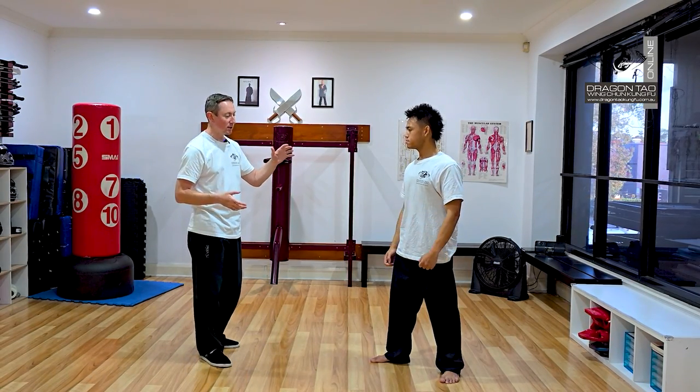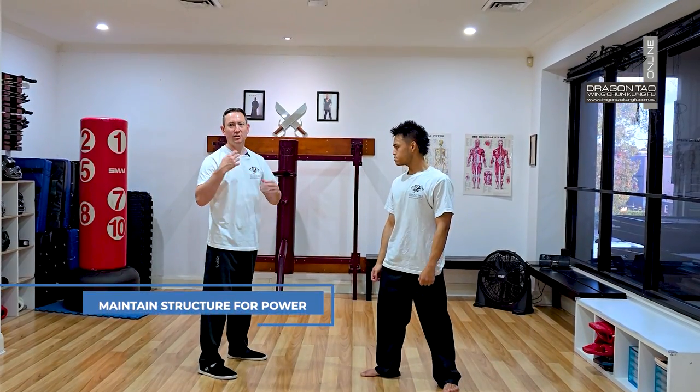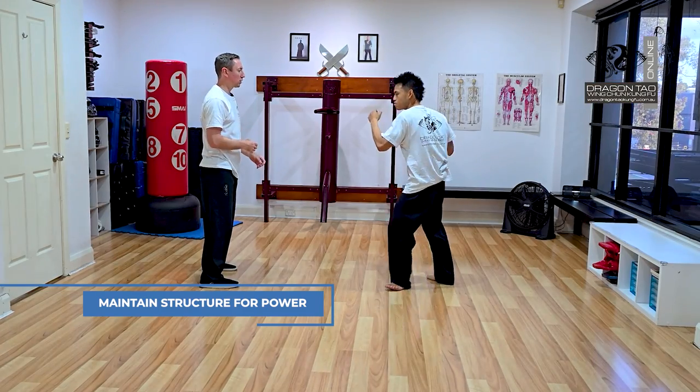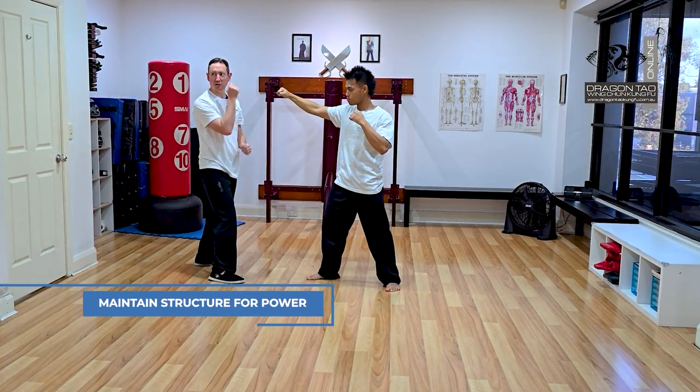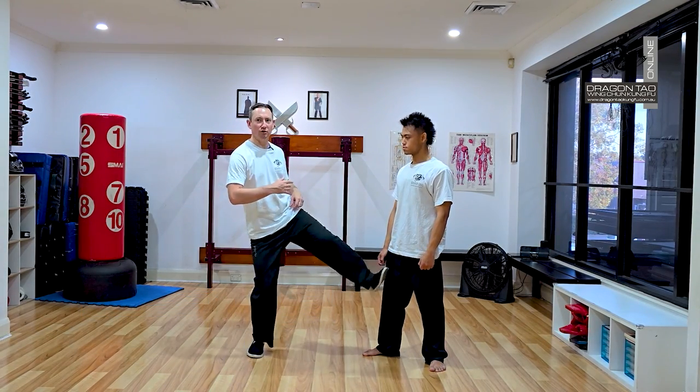But in Wing Chun, because we generally use our kicks closer or they're fast kicks, we want to keep our structure on. It's also to keep our power in those kicks. If it doesn't quite knock him, I'll still keep that structure on. So we're not just kicking out with our hips — we're using our whole body mass to drive those kicks.